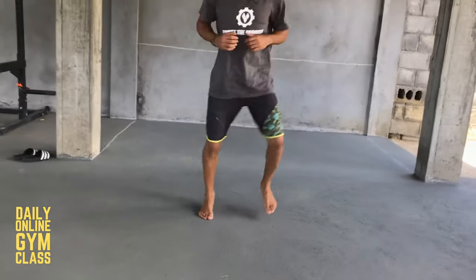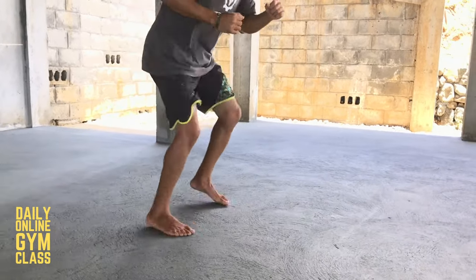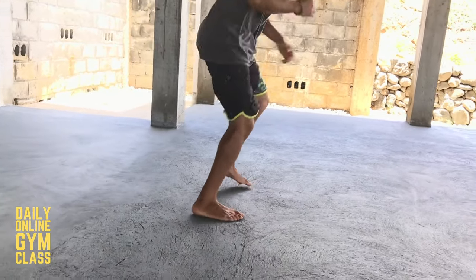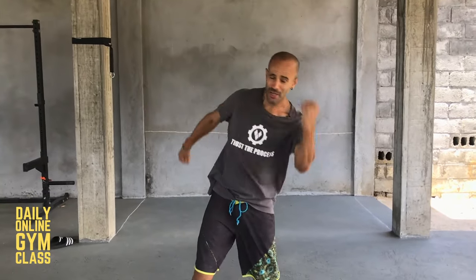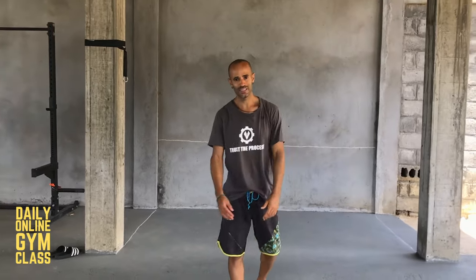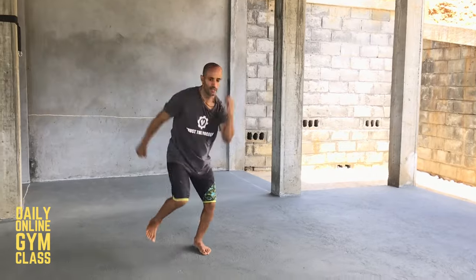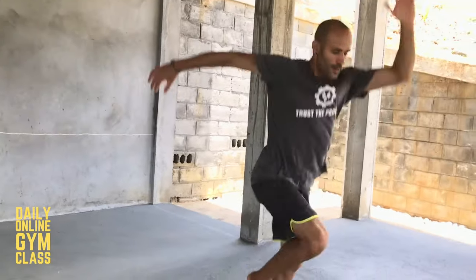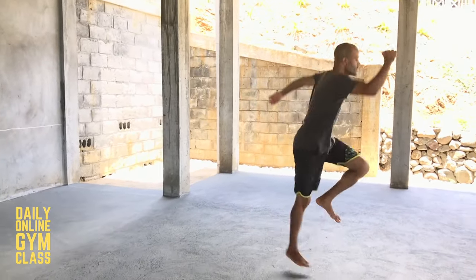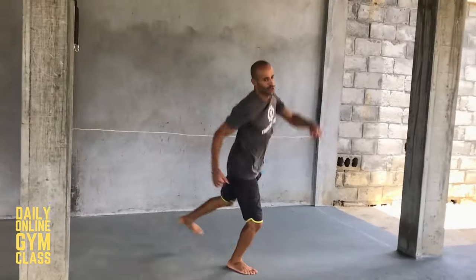Go for 10 seconds as fast as you can. The last variation is a huge, exaggerated run — you're trying to get as much movement throughout the whole body as possible. Stay loose, really exaggerating the run, and you can just stay in place.